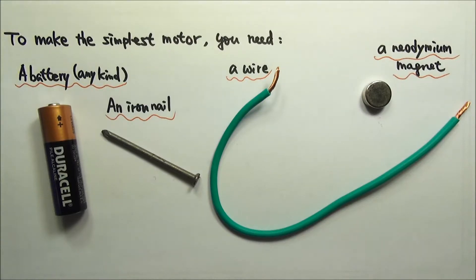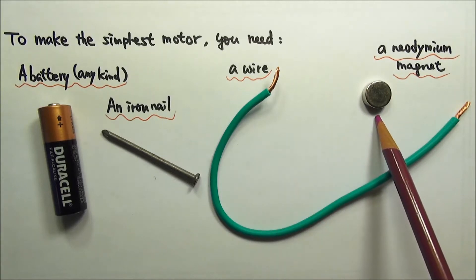To make this simple motor, you will need a battery, an iron nail, a wire, and a neodymium magnet.